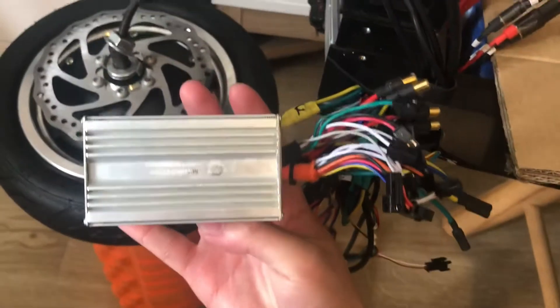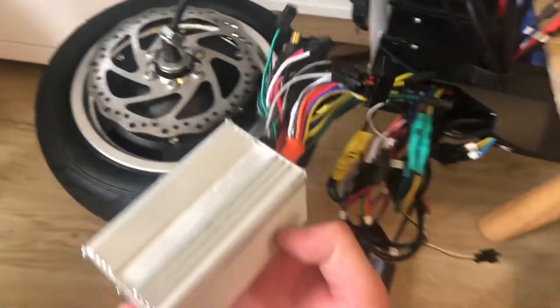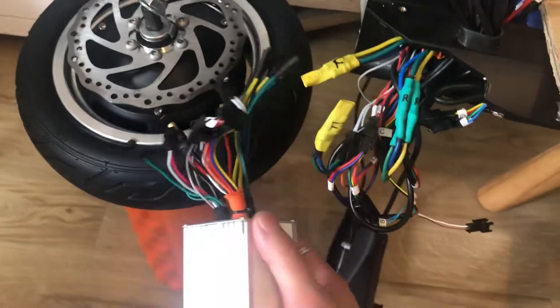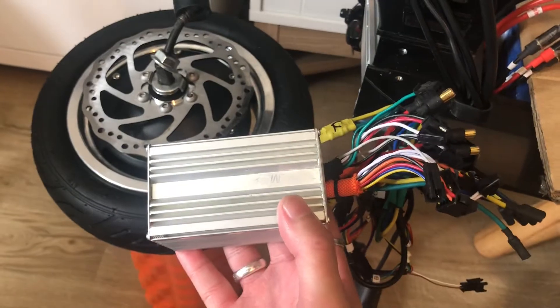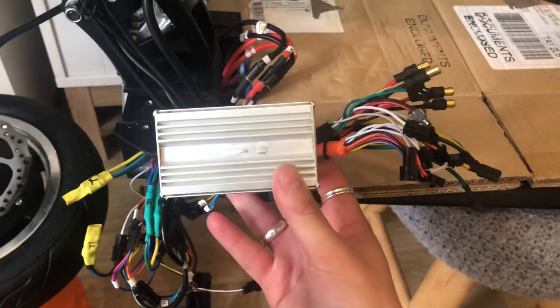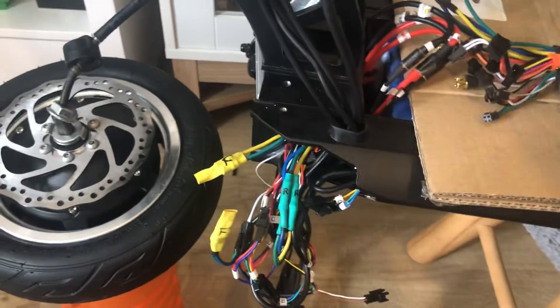Here's my new controller. What I'll do now is unplug all of these from the controller side and reconnect them to the motor cables, so both wheels will end up spinning when I put this all back together.